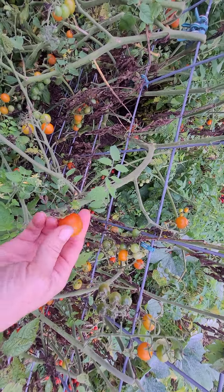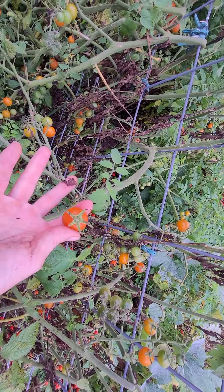Good afternoon guys. I wanted to talk about tomatoes again. I know – tomatoes, tomatoes, tomatoes, that's all it seems we talk about this time of year, but we all love our tomatoes. I don't want to sound like I'm on my soapbox.